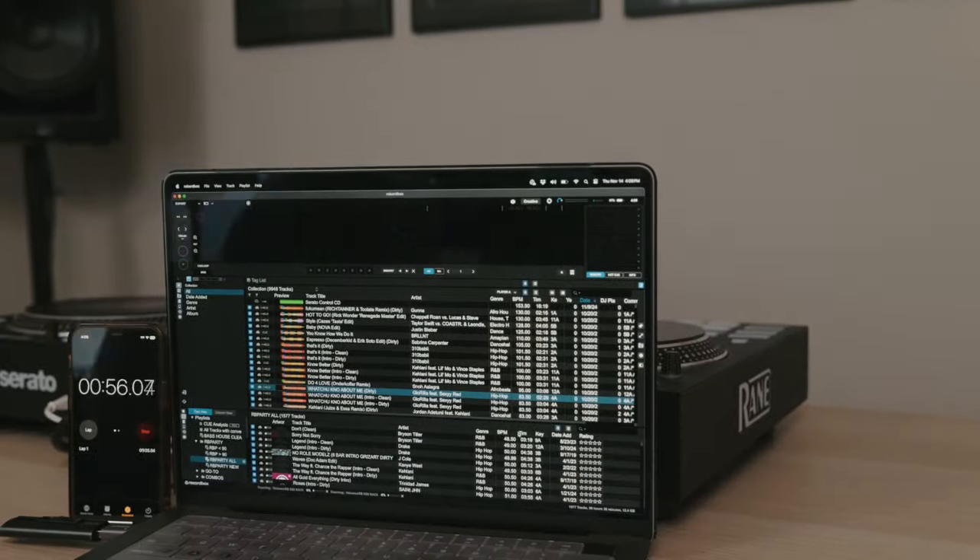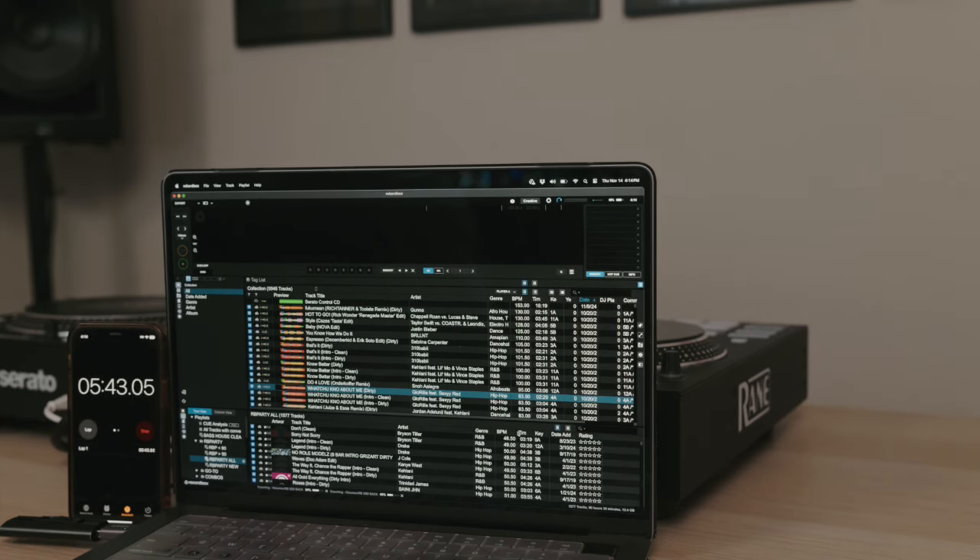So I went ahead and formatted both of these — completely blank, FAT32, the preferred file system for CDJs — and transferred one crate, the same crate, to each. That crate ended up being 1,577 songs — I know, odd number — but it's my main open-format crate, and I wanted to see how these really compared and if the Chroma was really faster.